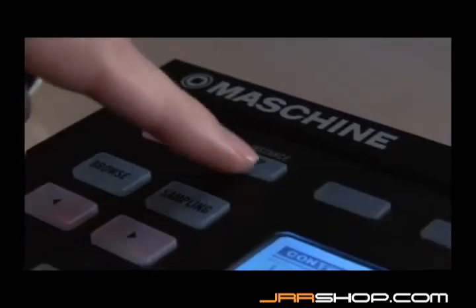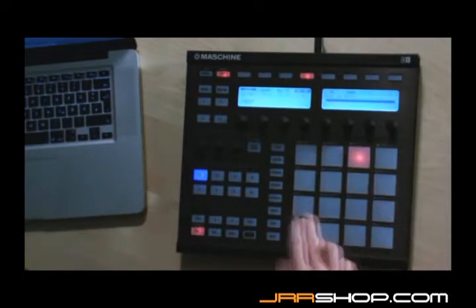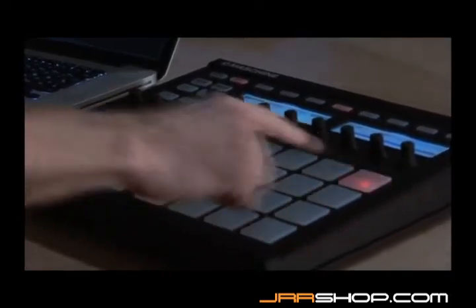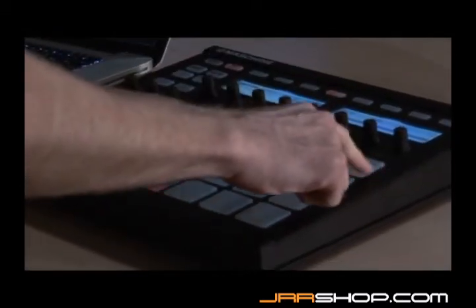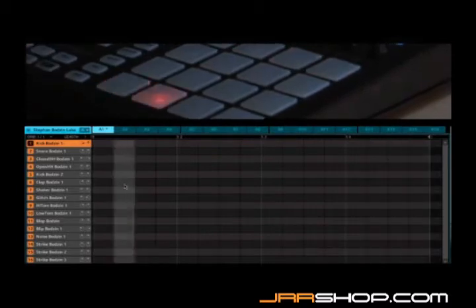Now press the step button, then press play. You'll see a light chasing through the pads, starting from pad 1, going up all four rows from left to right and ending at pad 16. Each pad now represents one step of a 16-step sequence.